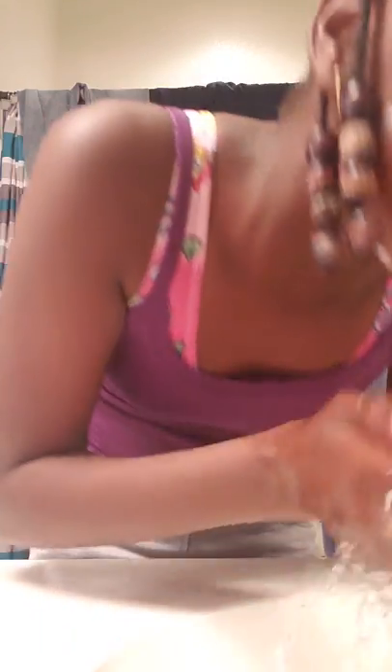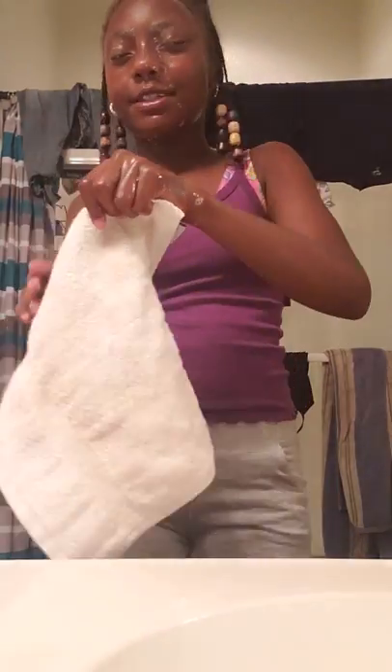Okay guys, after you get out, you get a dry towel. Dry towel.